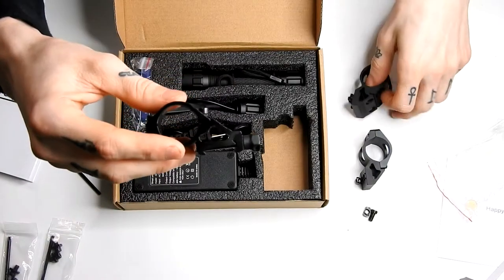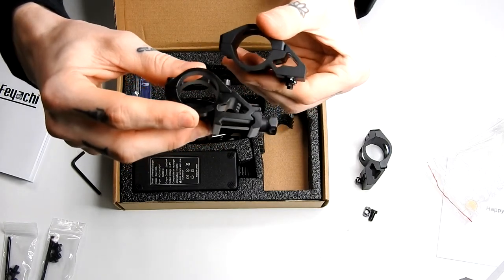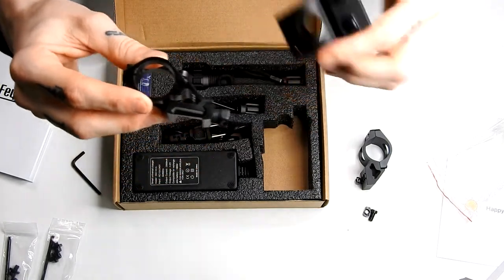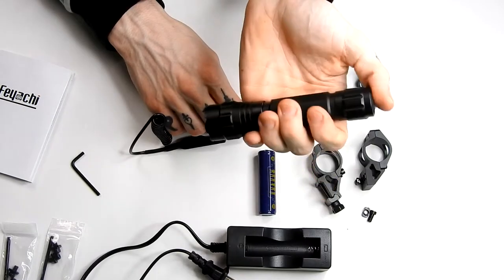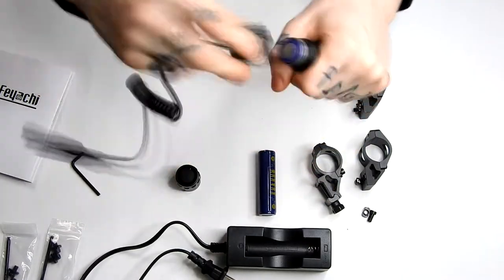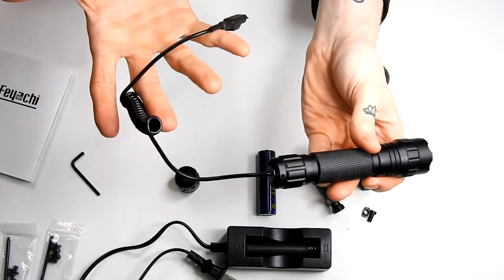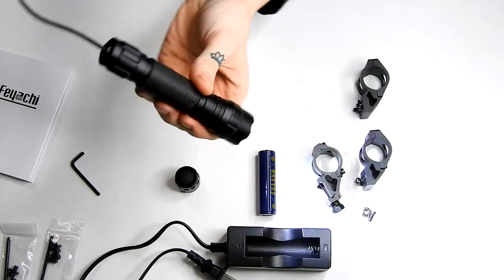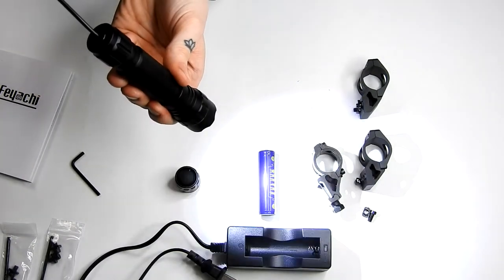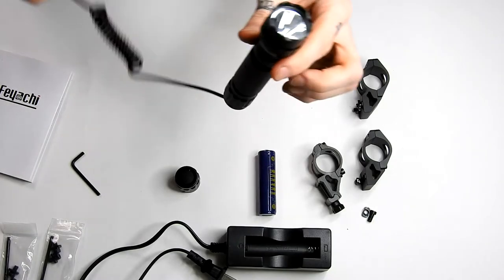As I said before, the light comes with a Picatinny mount in the box, which is very much appreciated. The light also has two separate operating switches: a standard button, which allows you to use it as a general handheld light on the fly, or a bungee cord pressure switch that can be secured to your handguard or gun's body and mounted onto your rail. To change them out, you just unscrew the little button on the back and screw in the other one you need — just make sure you don't lose a piece.